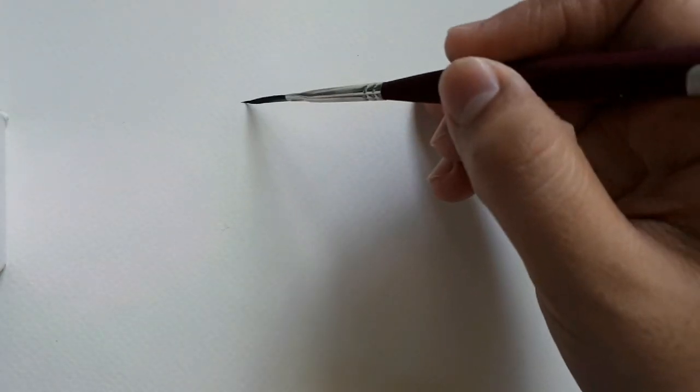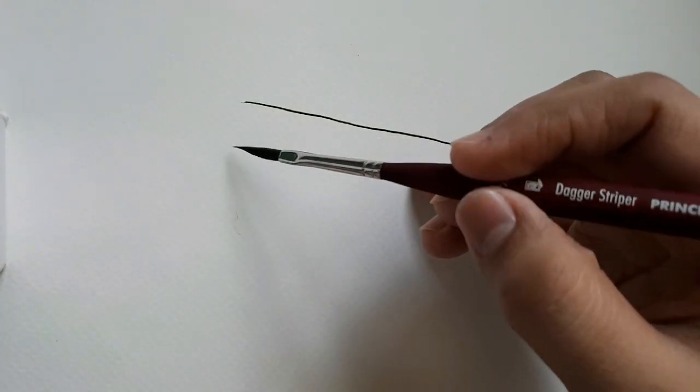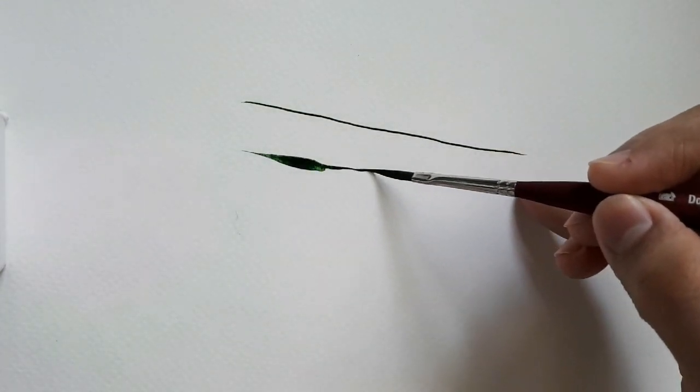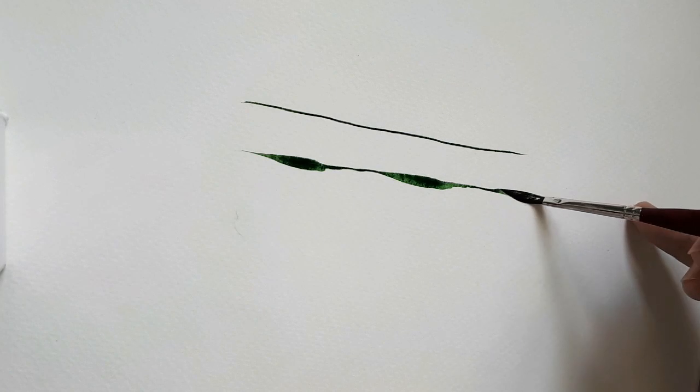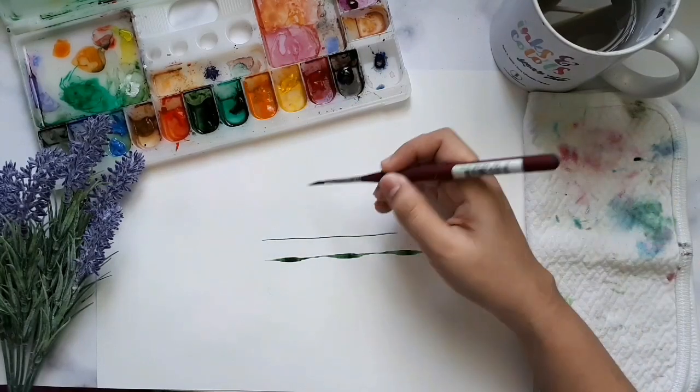Hello, this is Nina Hidalgo of Minute Artwork. Today I will be doing a product review of Princeton Velvet Touch Mini Dagger Striper. Before we get started, I would like to tell you more about this special brush.